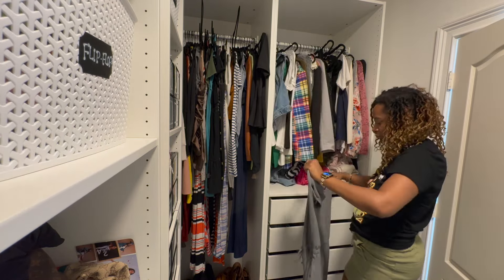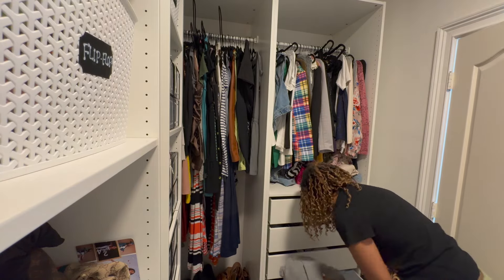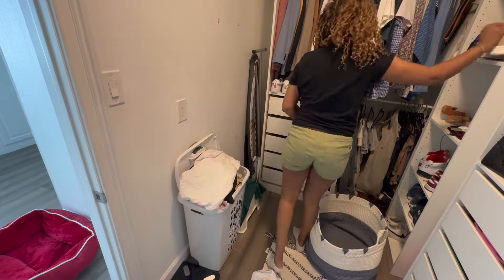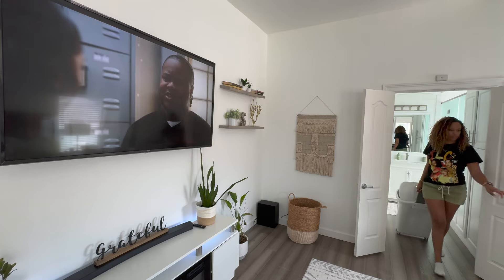Now I'm heading into my closet — y'all, my closet is a mess, but it is so beautiful. I love this closet and I love that everything came with it already. One day I will be doing a closet organization video, so you'll definitely have to come back and check that out. I think that's going to be a really fun video to do.